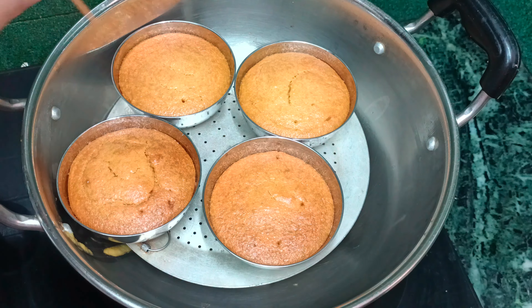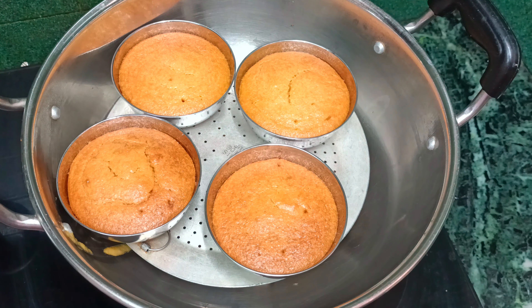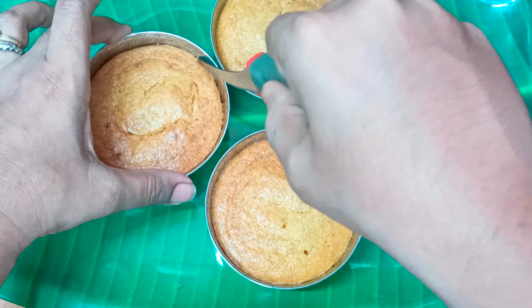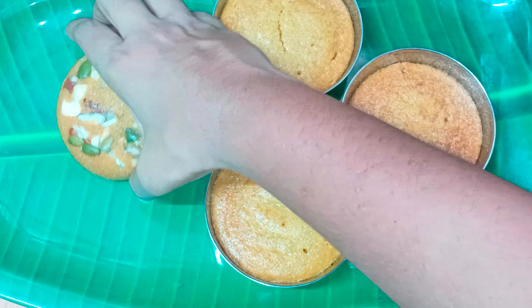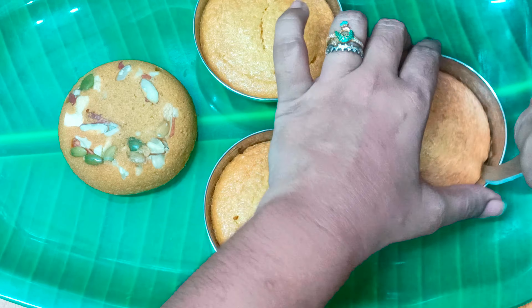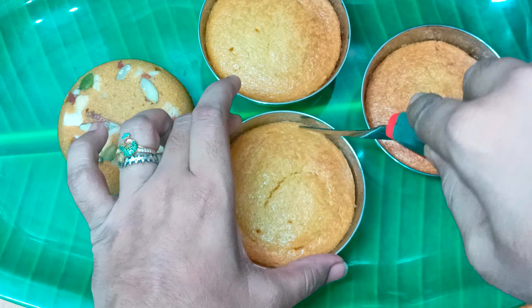You can preheat it. You can place it. You can grease the edges and scrub it. You can use the bowl and butter paper. You can use it to taste as well.